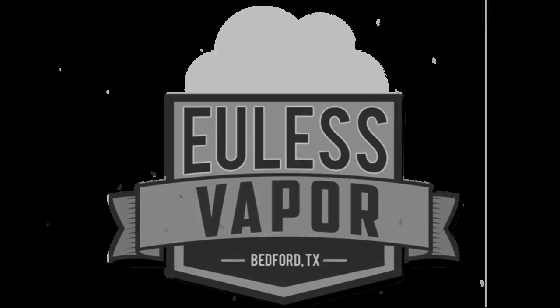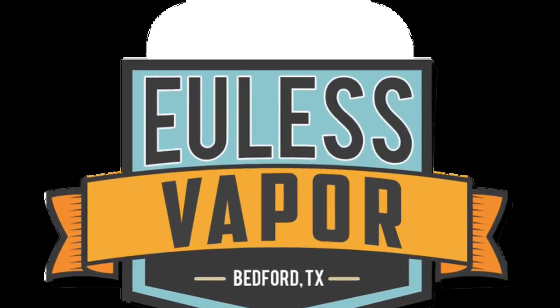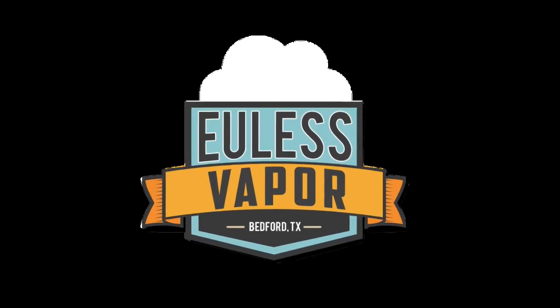Hey y'all, this is Wade coming at you from the U.S. Vapor world-famous workshop. So, we just picked up something really cool.